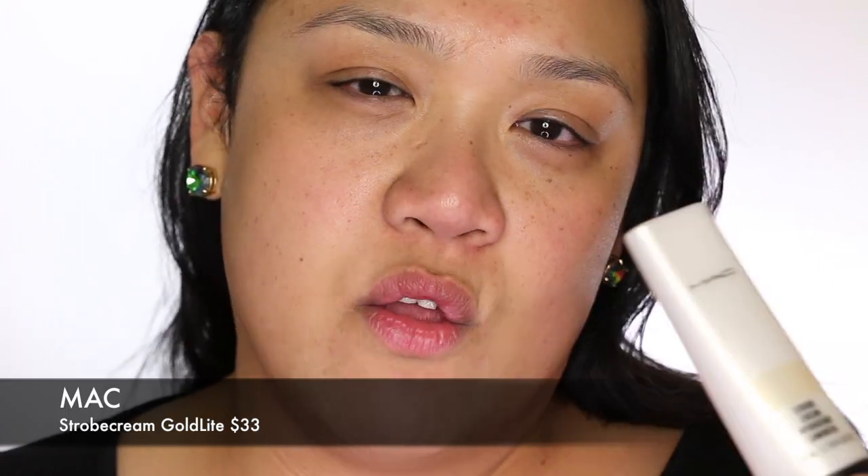So the first thing I'm going to do after my skincare, of course, is to prime the face. I'm actually mixing up two different products together: my Smashbox Photo Finish and MAC Strobe Cream in Gold Light. I love this product — you can mix it into anything if you want that really nice natural glow, and they come in different undertones. So I just mix them together and apply it to my face.